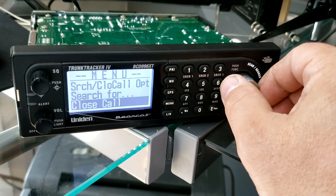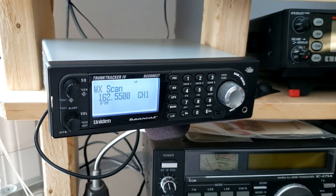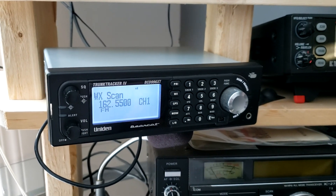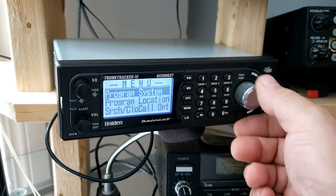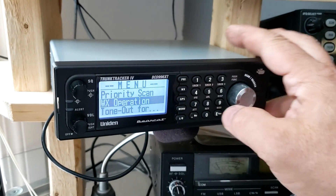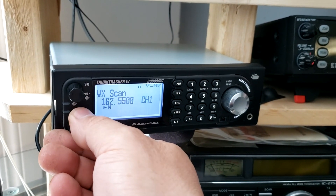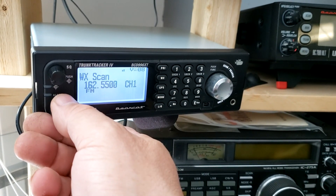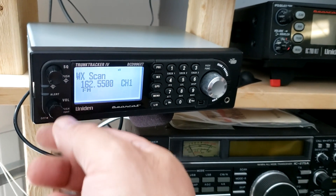Works great — all functions are back to normal. Before I finally assembled the back piece, I managed to plug it in and I did get the menu to work, as you can see, so that's still working. I plugged the speaker back in. The antenna here is really crappy, so that's why the signal is not good, but you can hear audio and there is a signal.